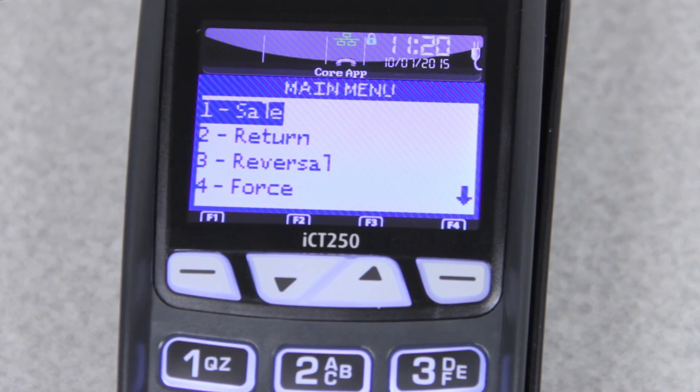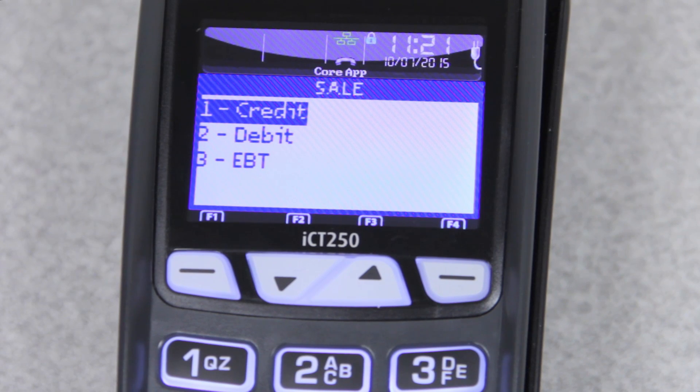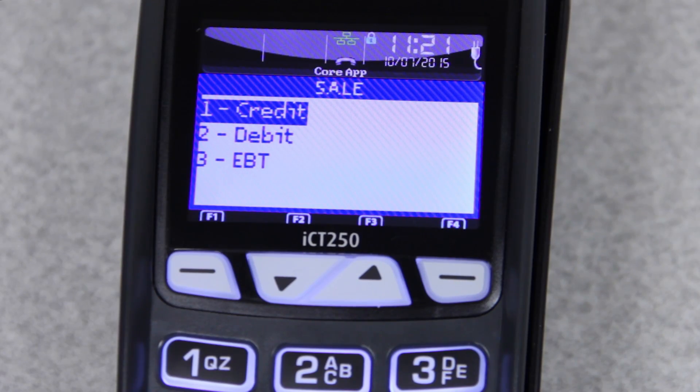One is sale, two is return, three is reversal. The number one for sale is what we'll be starting with today. So we're going to press the number one, and it'll ask credit, debit, or EBT. You'll want to select whichever one is appropriate. Credit is a normal credit card, debit is for PIN-based debit, and EBT is for electronic benefits transfers. Today we'll be doing credit.